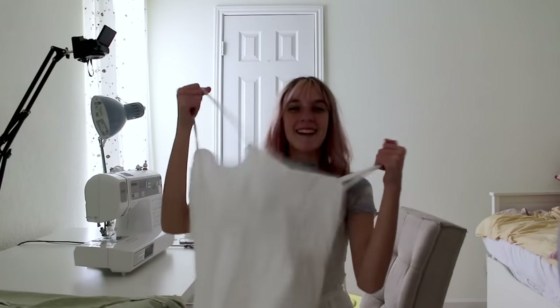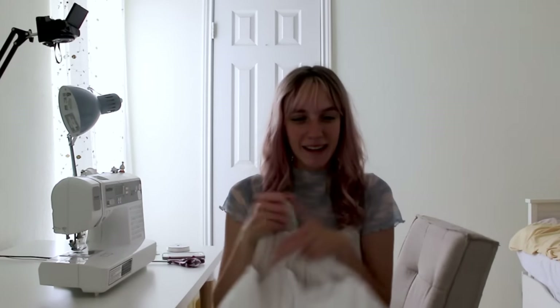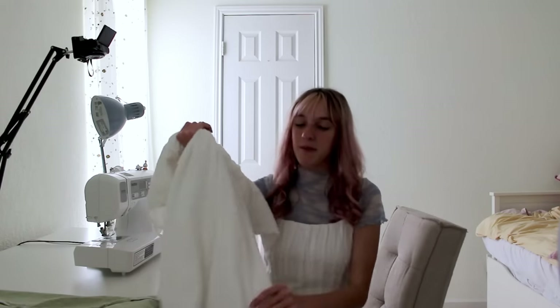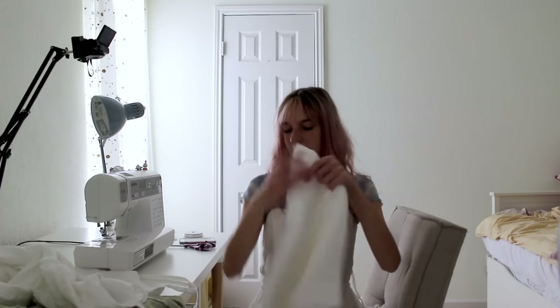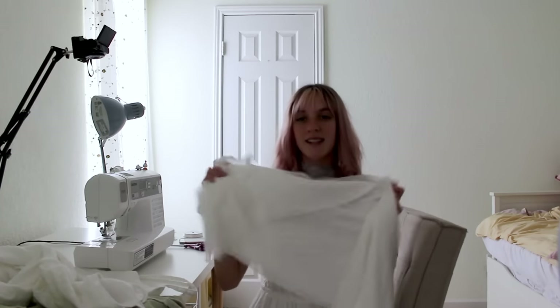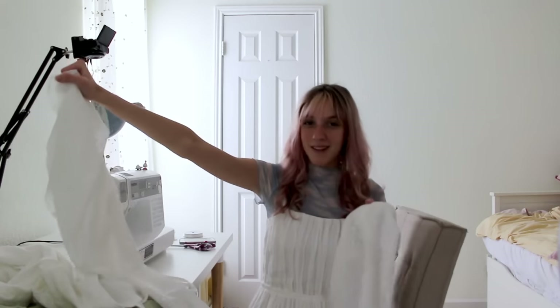This dress is looking insanely cute, but my power just went out so none of my lights are working and my machine won't turn on. The next step is going to be adding on the ruffles, so I'm just going to take all of my ruffle pieces and pin all their short sides together so that they are in one big loop, and then wait for the power to turn back on.